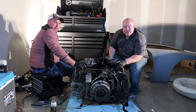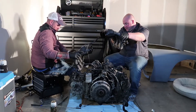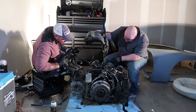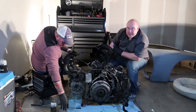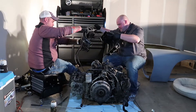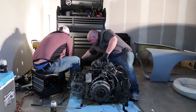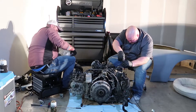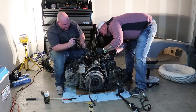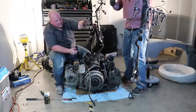Alright guys, first big piece of the puzzle coming off — intake. Just kidding. It's about to, though. It's off.